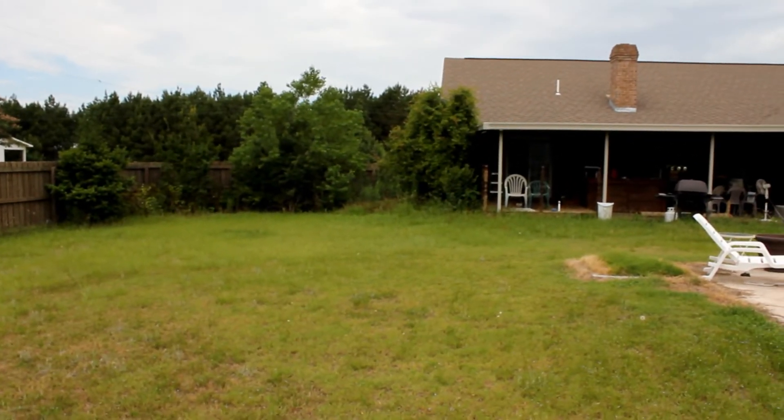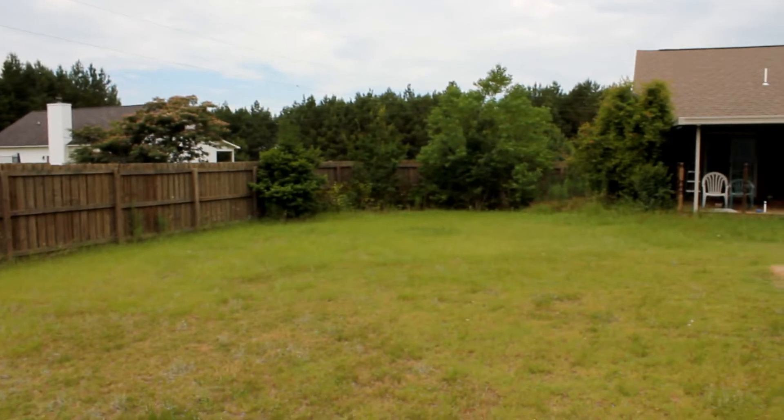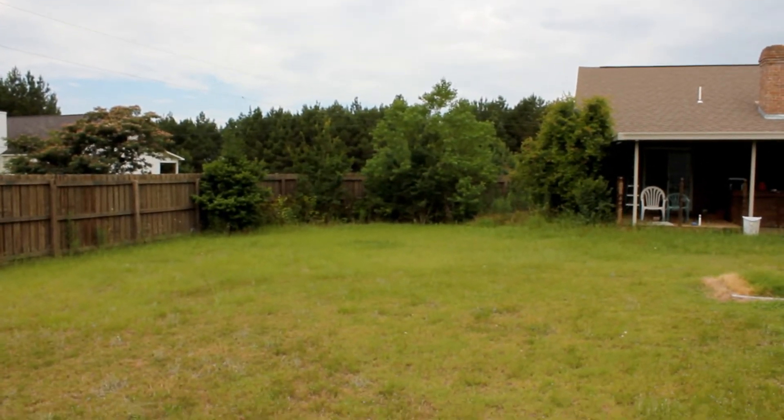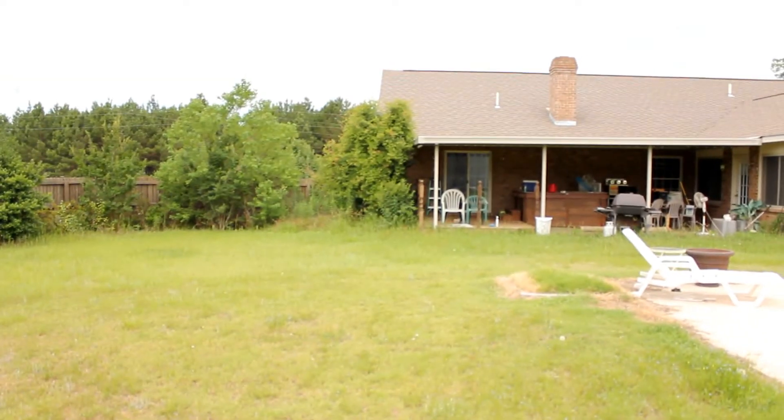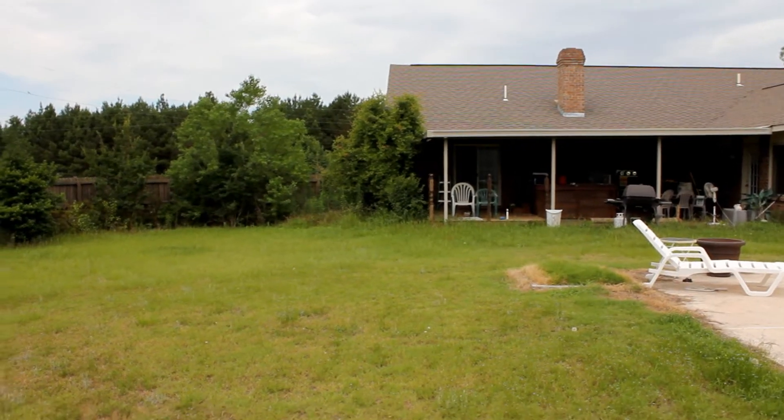This is the back of the house. That's another thing — it's kind of hard to see the screen in this kind of weather. I wonder if it'll let me autofocus. Oh, look at that — took it a minute, didn't it?